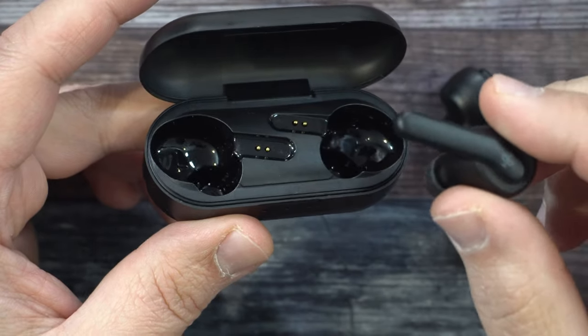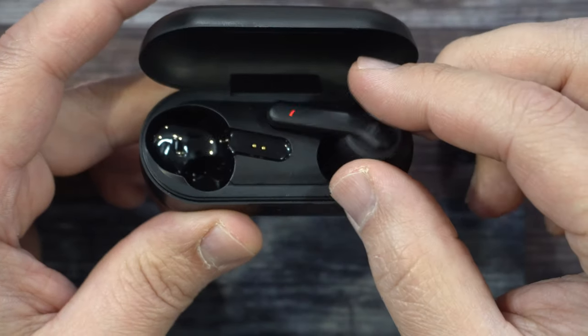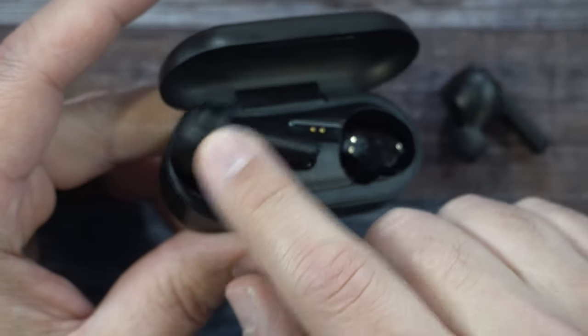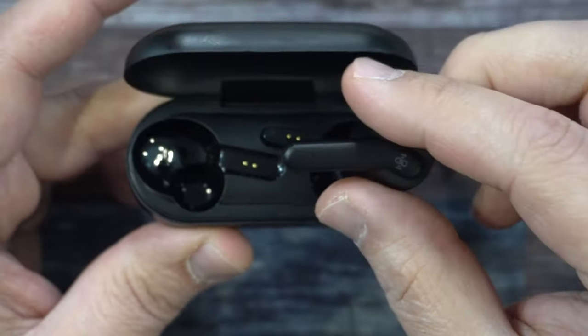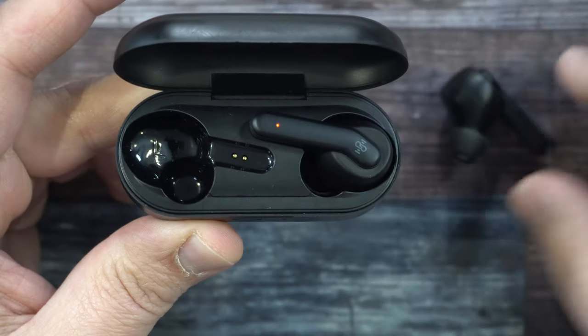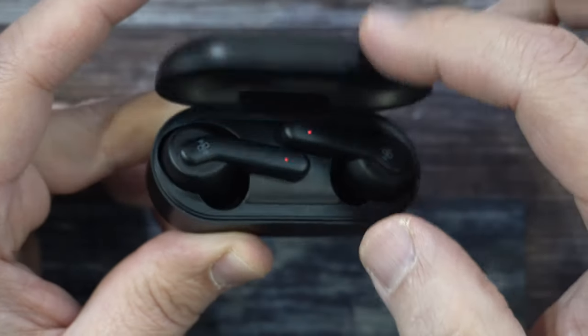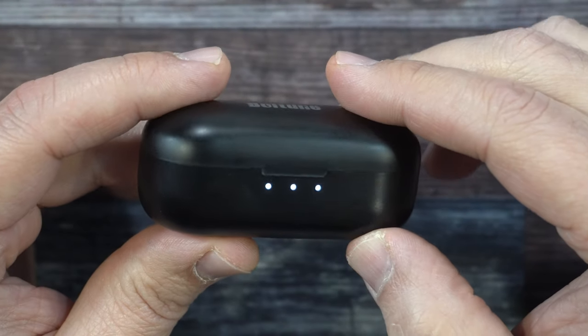When putting the earbuds back into the case, there's only one way you can do it. You can see that it goes in and grabs magnetically. If you go to put this one on the wrong side, it does not work — it will not go in place. There's only one way to put them in. The magnets grab it very nicely, nice tension to it. Put it together and now it's charging.